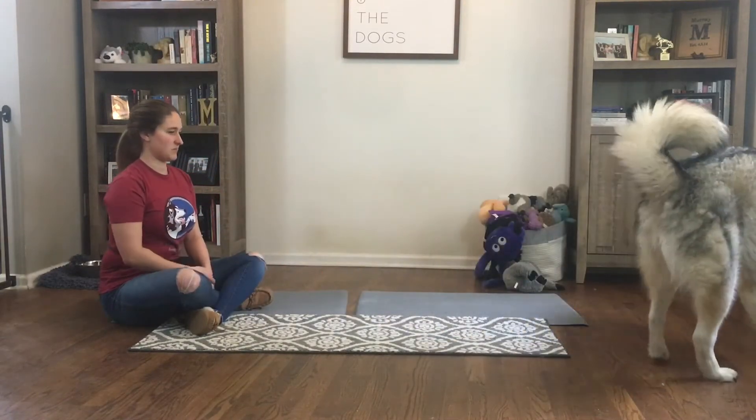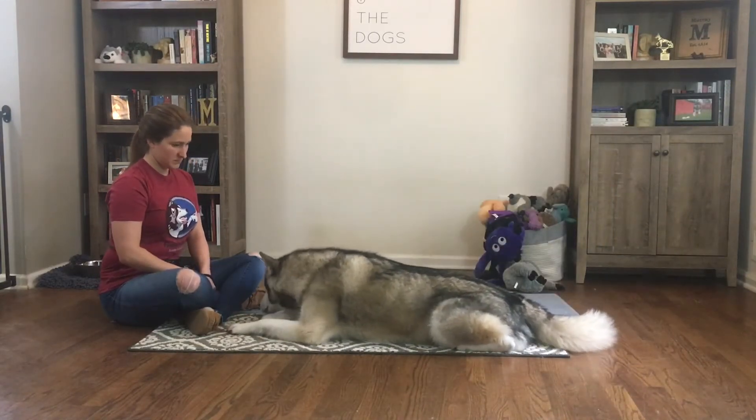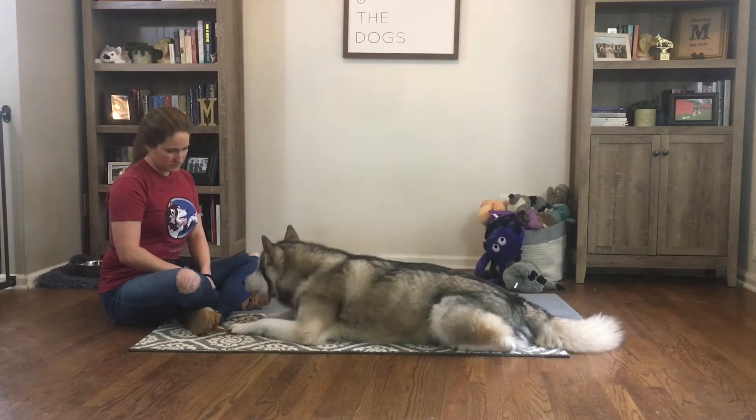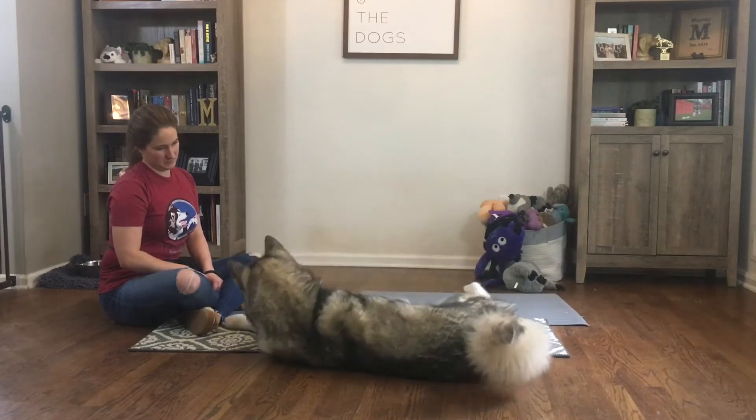I finally get the behavior that I want, which is him laying flat on his side. After a few bonus clicks and treats for staying in place, I release him to reset him. This allows him to go through the whole process of getting back into laying on his side.